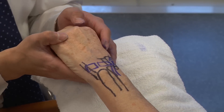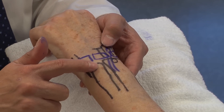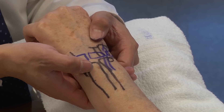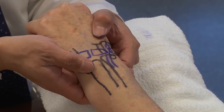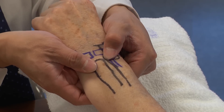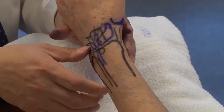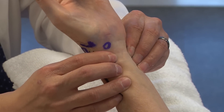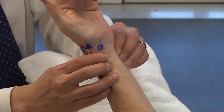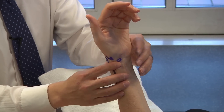For distal radioulnar joint instability, different tests are described. The piano key sign is where the dorsal ulnar head is subluxed dorsally — a very prominent ulnar head — and you reduce it, feeling like a piano key being pushed down. The DRUJ ballottement involves going back and forth between radius and ulna looking for laxity. It's important to test in both pronation and supination — identify whether they're stable in pronation and unstable in supination, or vice versa.